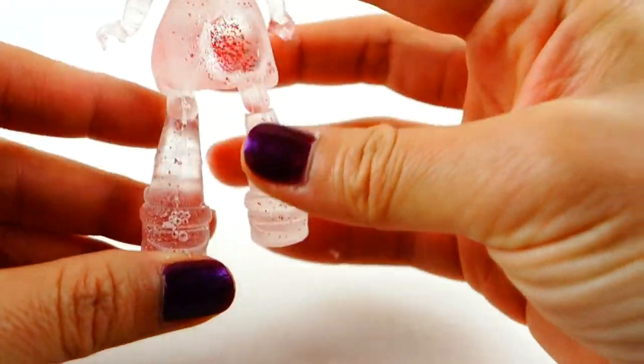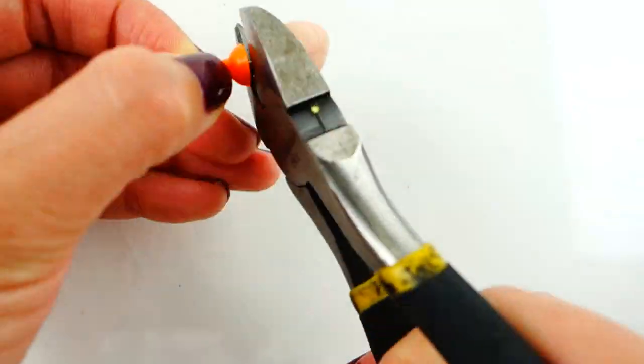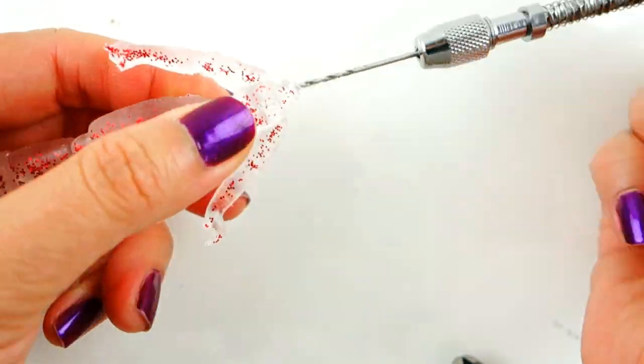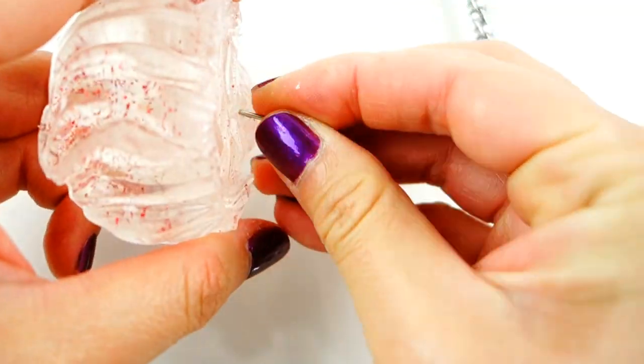The body right now looks a little bit foggy — I'm going to add a layer of top coat later to make it look clear. Next we need to connect the head to the body. I'm going to use a little piece of metal from a thumbtack and pre-drill some holes in the neck and in the head to attach the pin.